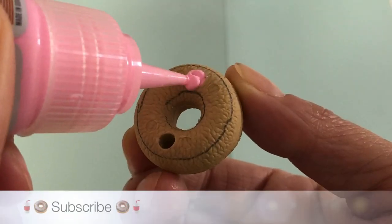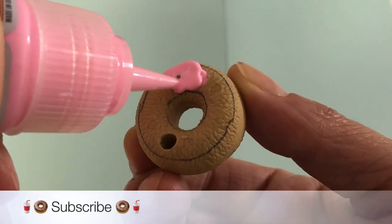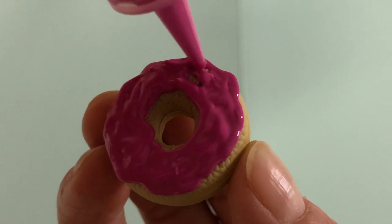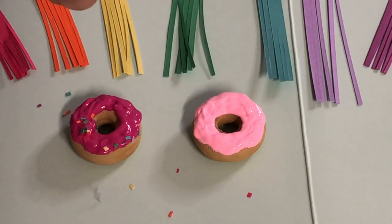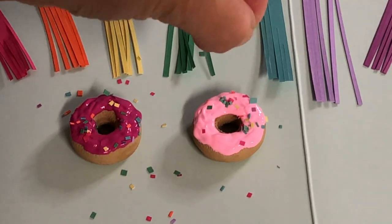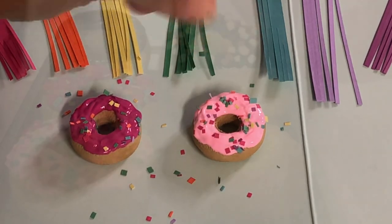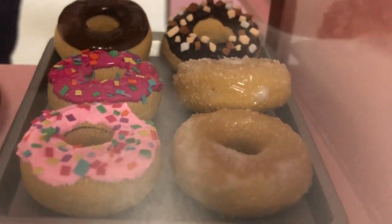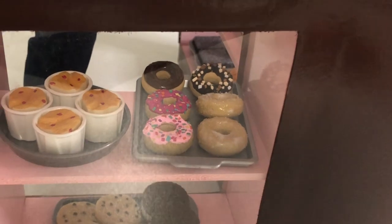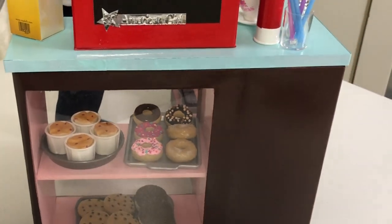Switching to pink and fuchsia puffy paint, let's make some rainbow sprinkle doughnuts. Cover the top of your doughnut with the puffy paint, then cut coloured cardstock into thin slivers and sprinkle all over the wet puffy paint. When the paint has completely dried, set the doughnuts on a tray and serve up this delicious treat to all your hungry doll customers.